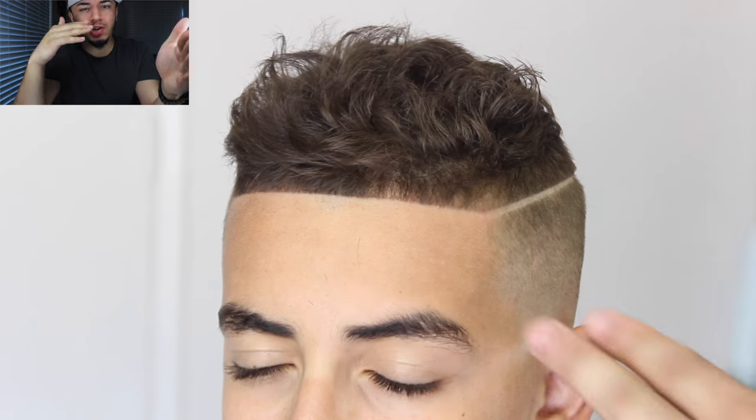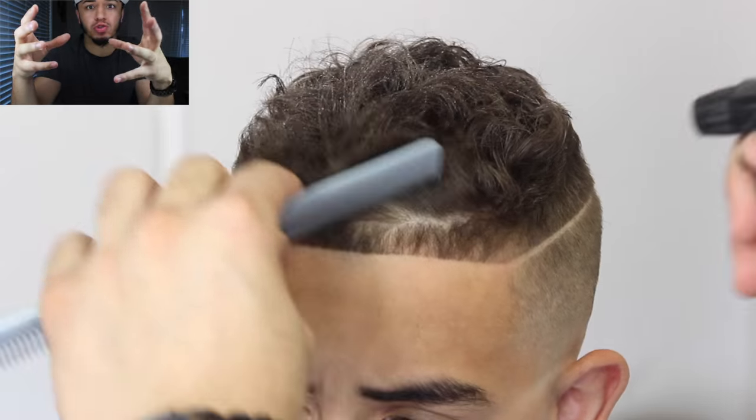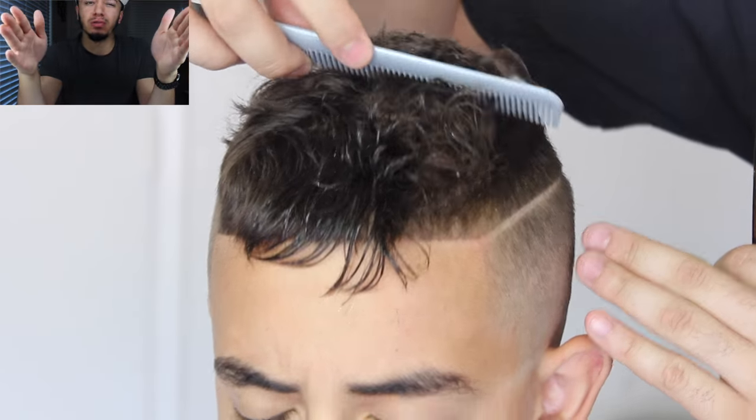Now we're going to trim his hair. I spray the hair with water because it's easier to trim wet hair than dry hair. Then I comb down his front hairs — I like to keep those a little bit longer — so I comb them out of the way so I don't over-trim them.